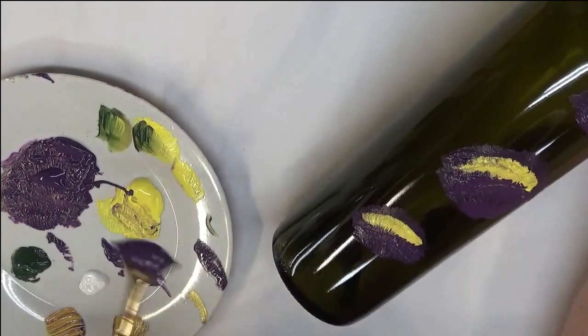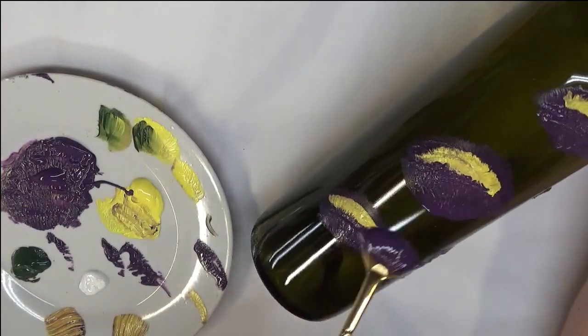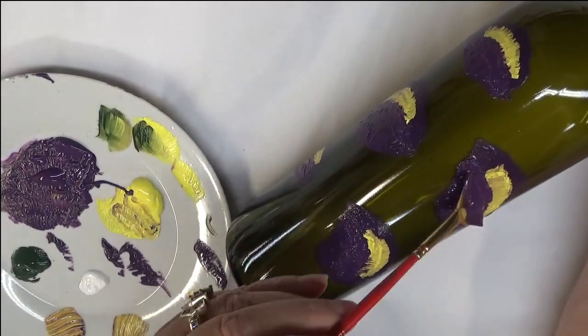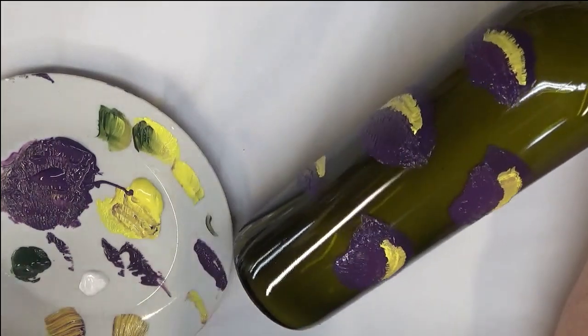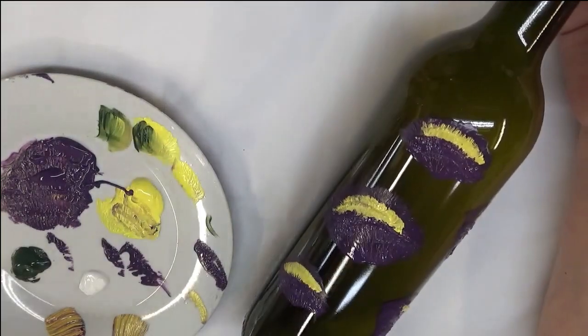If you think it needs more paint, just touch it up — that's all you have to do. With the bigger ones you might want to give them a little more drying time, or just go back over like I'm doing now. Then I'm going to take my little liner brush and go into the Thicket green.